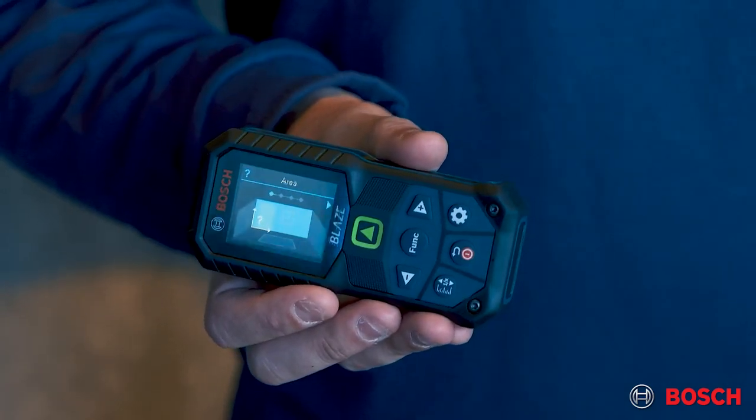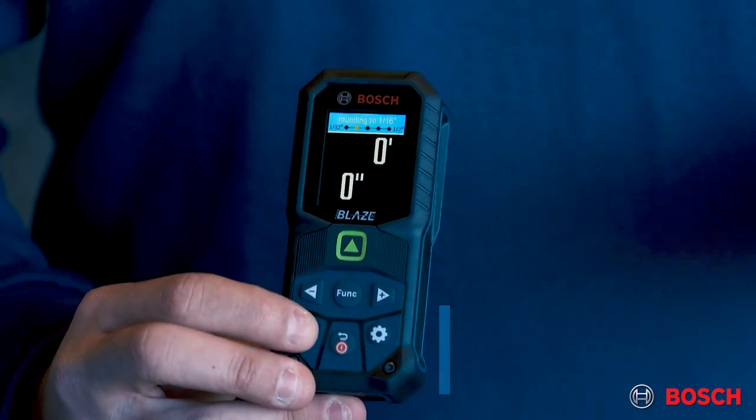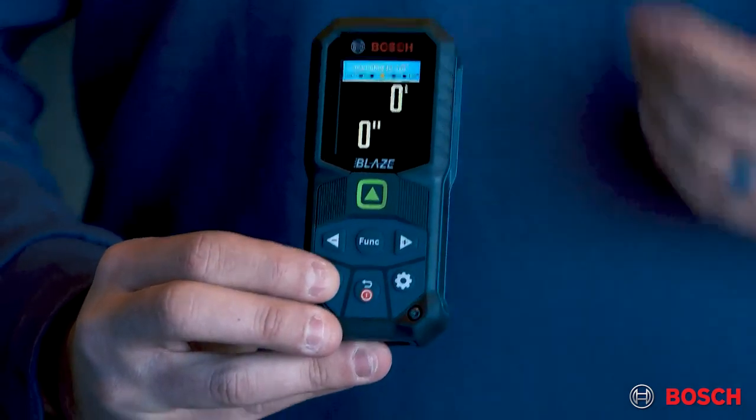We also added in a way to change the accuracy on the front of the tool by simply pressing the button. This will change the accuracy on the fly, and any measurements you may have done that you maybe forgot to change the accuracy on, it will retrofit for you as well.